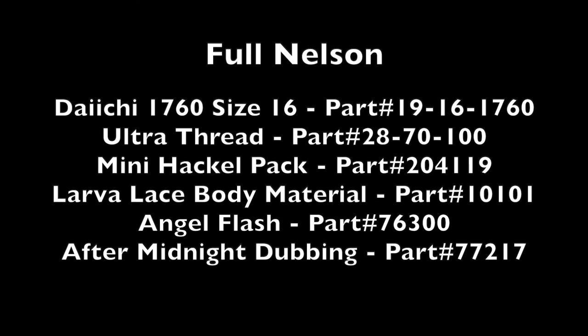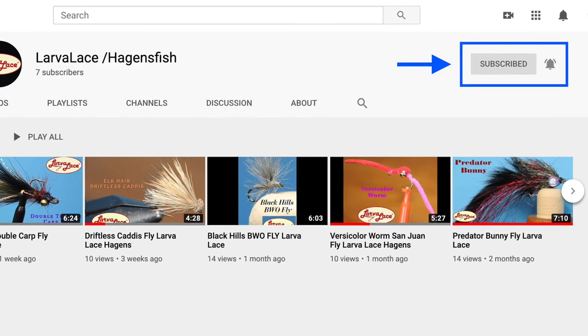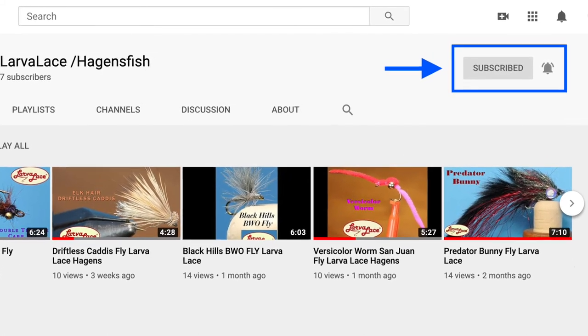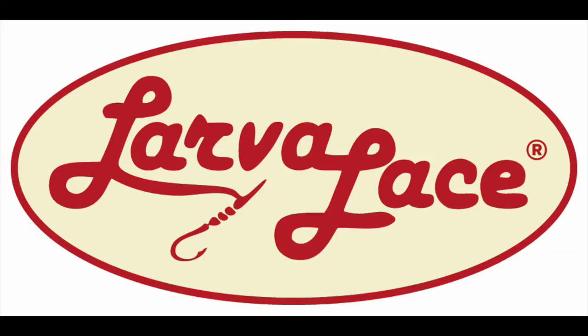Email Lori to order any of the products in this video and let her know if you have questions about materials that will help catch fish on your home waters. Like and subscribe for more larva lace videos and comment below with any patterns you'd like us to tie with quality larva lace synthetics. Until next time, tight lines and best fishes from Larva Lace.